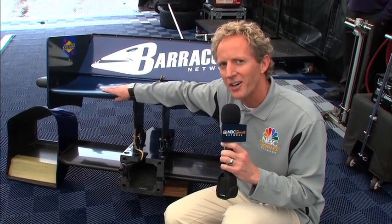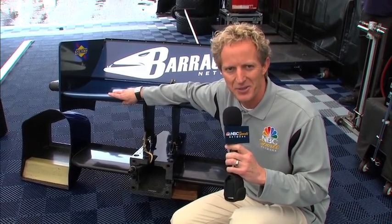Now the change happens quickly, but these are very expensive assemblies. The front nose is $23,000. This whole rear assembly will set you back $30,000.